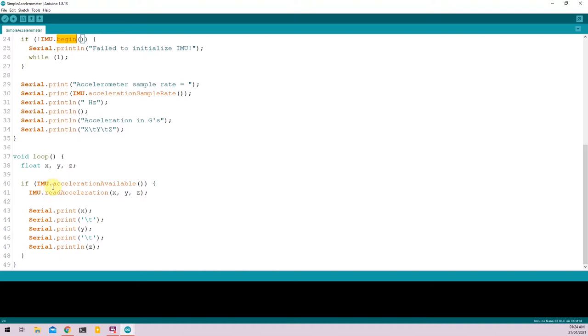You read the values from the accelerometer using IMU.accelerationAvailable. Then you read the values and save them into variables X, Y, and Z using IMU.readAcceleration, and you print the accelerometer values onto the serial monitor.